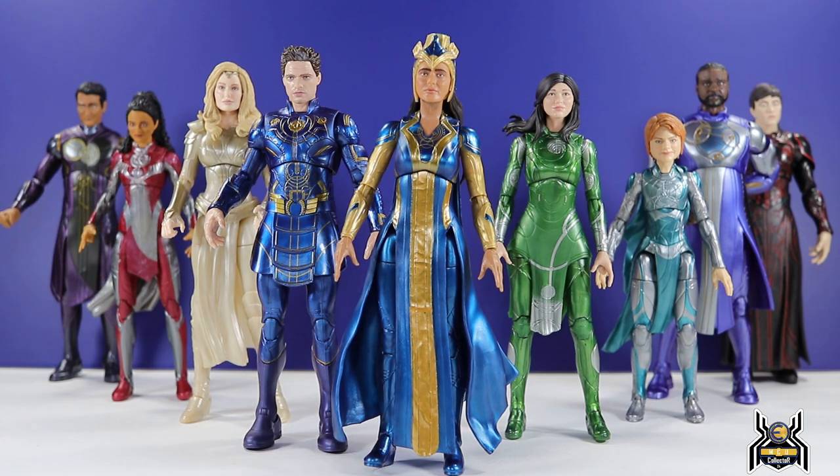The Eternals lineup is coming along — we're so close. Just one more and we'll add Gilgamesh in between Makari and Thena. The figures really look good together. The long robes and draping costumes don't translate well into action figure form, but the blame is on the character designs for the movie. In the movie, actual outfits allow people to move around; in action figures it's tough. But the colors really pop and stand out, and I can't wait to add Gilgamesh.